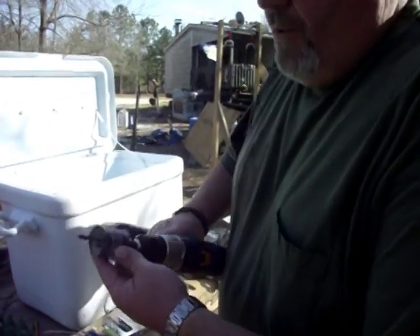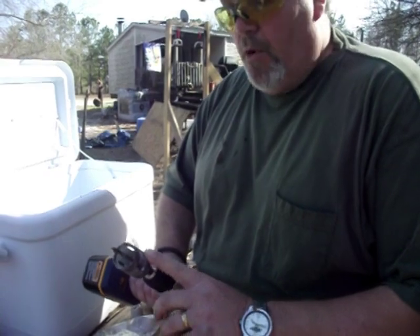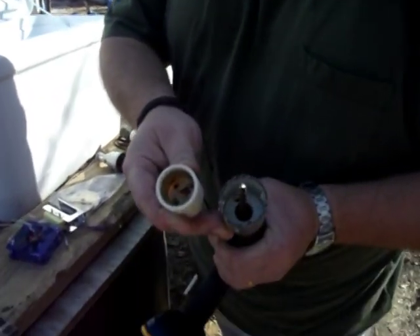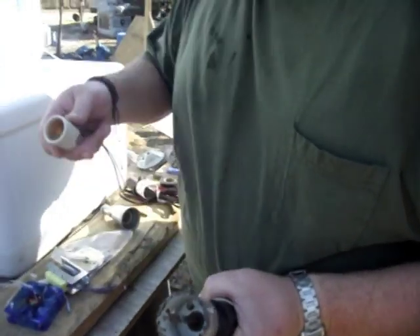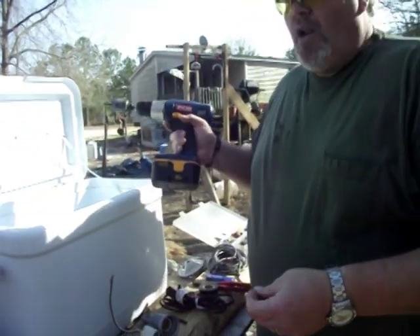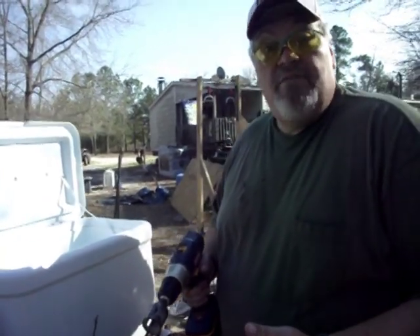This is an inch-and-a-half hole saw that you can get at Lowe's or Home Depot; they usually run around nine bucks. It's worth the investment. What it does is cut a perfect hole for these sockets to fit into. Throughout the video, we'll be pausing and cutting out a lot of the boring stuff like the actual labor of sawing holes or cutting. We'll show the beginning of it or how I do it, and then we'll cut it out to save time.